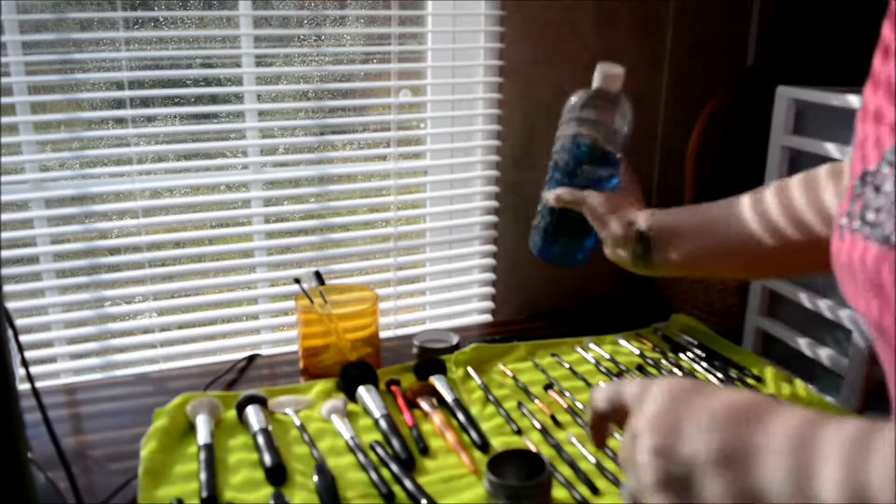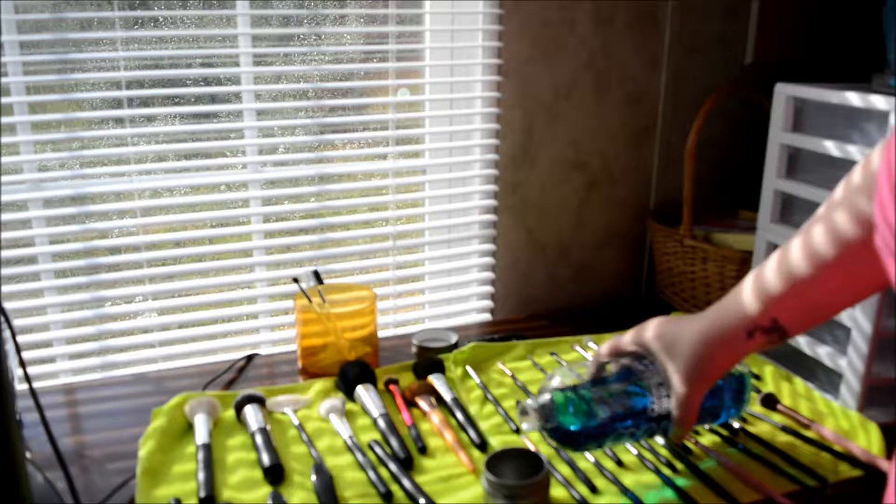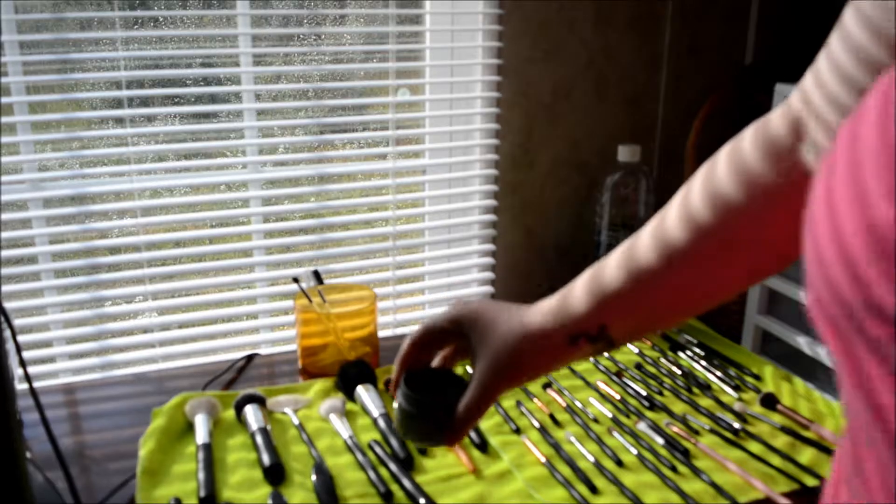What you do is you just dip — you use a dry towel and you dip your dirty brush in it. Pull it out, shake out the excess, and then you just start swirling it around in the direction of the bristles. And it comes clean. Then you just lay it out and let it dry overnight.